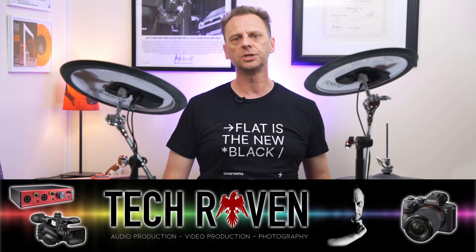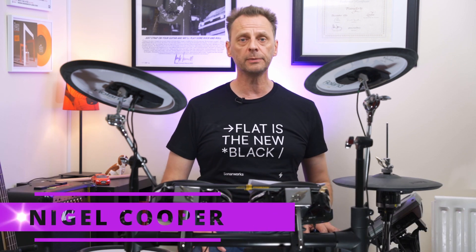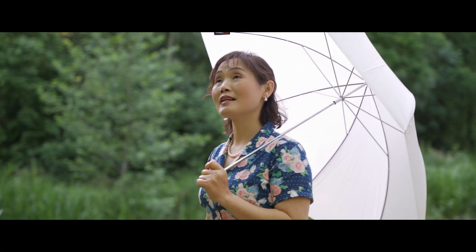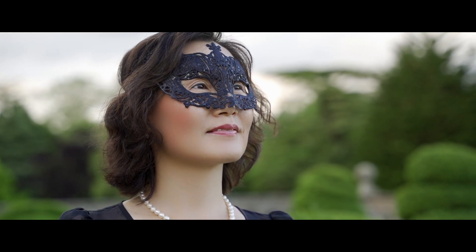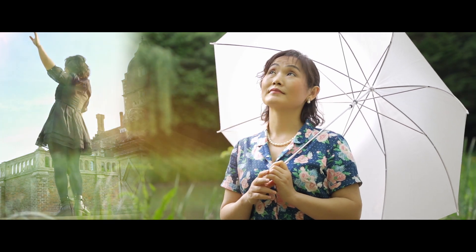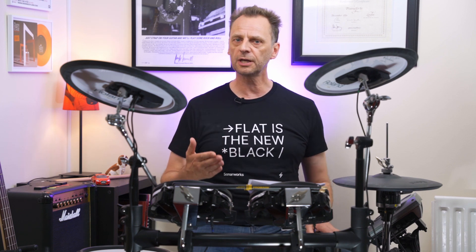Hello and welcome to Tech Raven, the channel that brings you all things audio production, video production and photography. I'm Nigel Cooper and today I'm going to be talking about a music video that I recently filmed and produced for a local female singer. During this video I'm going to be talking about the equipment used, some of the techniques, how we got from concept to completion, and I'll be giving you a few handy hints and tips along the way. At the end I will show you the music video in all its glory. If you're in the market for shooting a music video on a mirrorless camera, a DSLR, or any camcorder, stick around and hopefully you will learn something from my experiences.